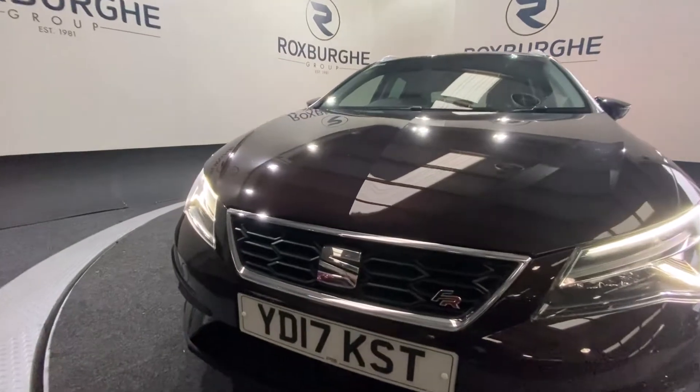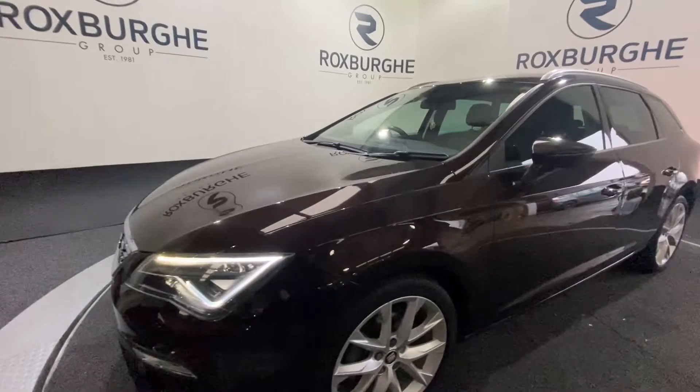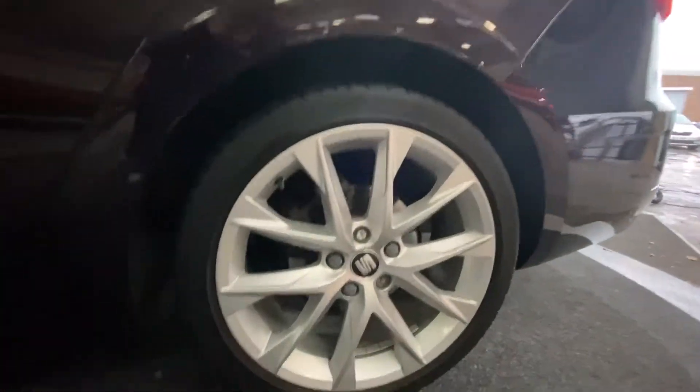You have this really nice chrome accent around the front along with those automatic LED lights. Around the side you've got those 18 inch silver Seat alloy wheels, all four wheels in fantastic condition all round as you can see.